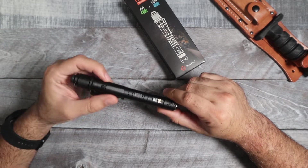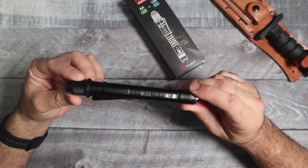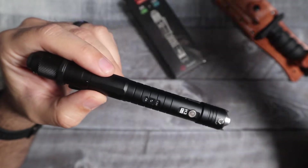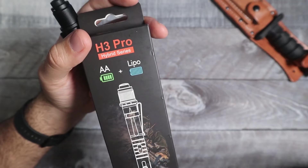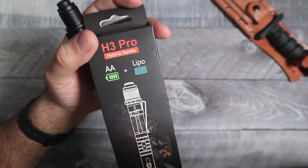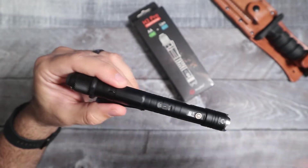Hey, what is going on guys? Today we are taking a look at another flashlight — tactical slash pen light. This thing's a trip. What makes this a little bit different than any other light I've reviewed is that this is actually a hybrid light, meaning that it takes the LiPo batteries as well as double A or 14500 batteries. Before we get to how this thing actually works, we're just going to take a quick look at the outside.